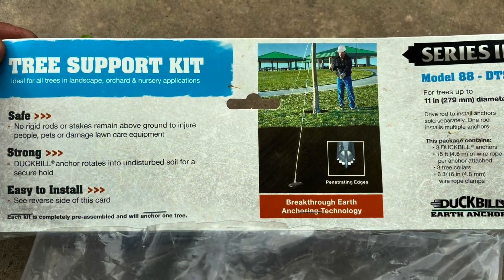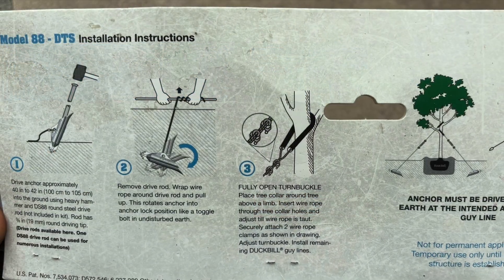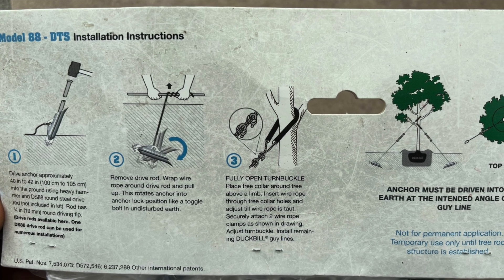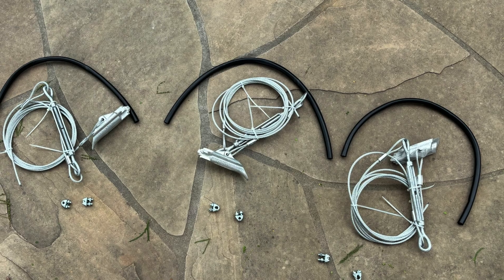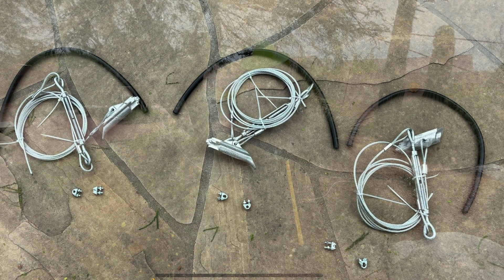Here's a photo of the packaging. The directions are very clear with a lot of good detail. And here's a photo of exactly what is in the package: three sets of duckbills with wire ropes, wire clamps, and their hoses.